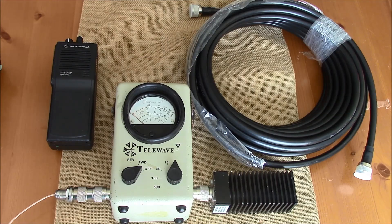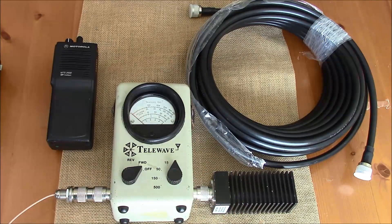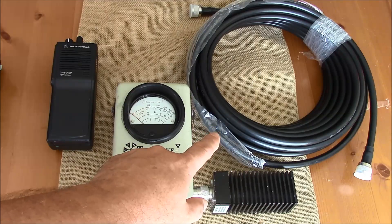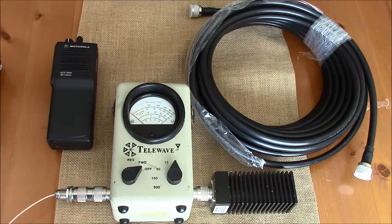Hello, this is Brett from Survival Comps. Today we're going to be testing this 50-foot section of LMR 400 equivalent cable with a watt meter to see if it's performing within specifications. The cable we'll be testing is a section of SureCall 400 cable, which is advertised as performing to LMR 400 specifications, although there's no data for the particular cable in question. So we're going to see if it does perform as well as LMR 400 as advertised.